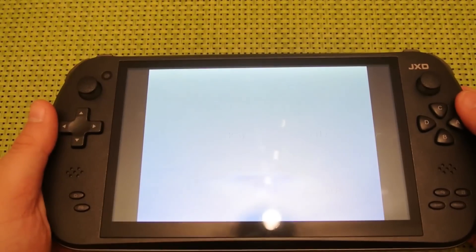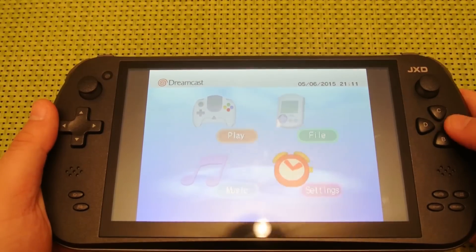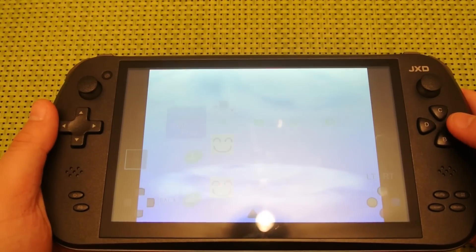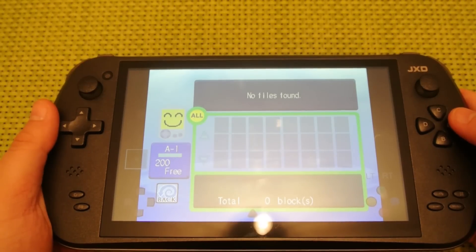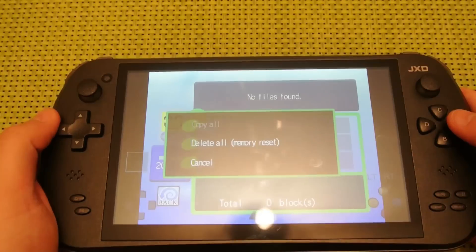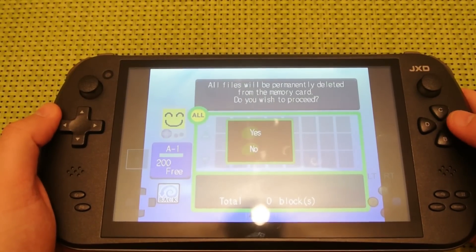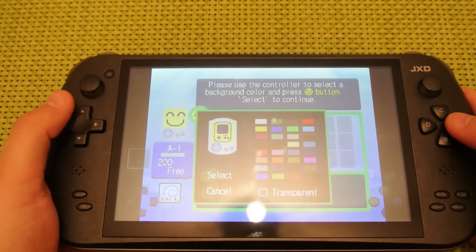To enable saves on ReCast as well, launch the BIOS and then go to the memory card screen. Once you've selected a memory card, you'll want to do a complete erase. Format the save and then set it up with the icons and also the number, and then close the BIOS again. Once you reopen it, you'll be able to save all your games.